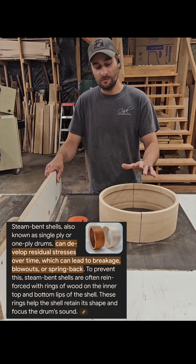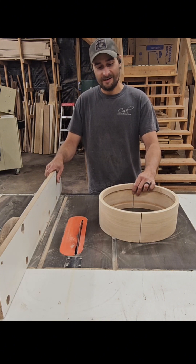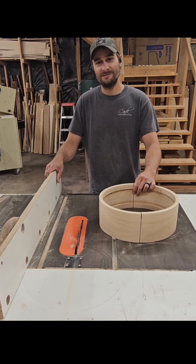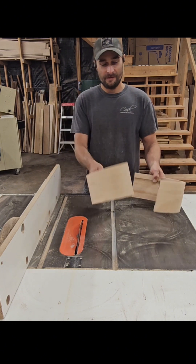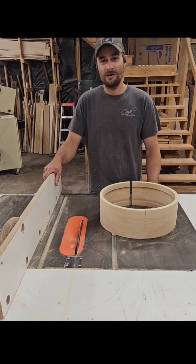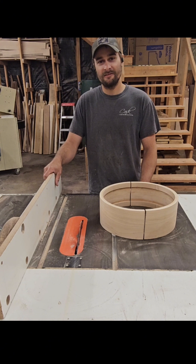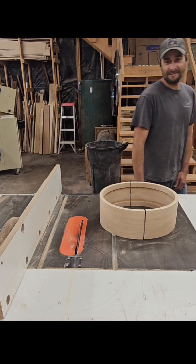As the wood is formed into a circle, the longer it sits and dries, the more uniform of a circle it's going to stay in. So I just wanted to bust that myth. If you're on the forums and somebody tells you that steam bent drum shells are constantly under stress, constantly under tension, you can direct them to this video if you want. I'm not saying all steam bent shells are built like this, but the ones I build are not under stress and not under tension. So thanks for checking it out, guys. Don't use a table saw like I did.